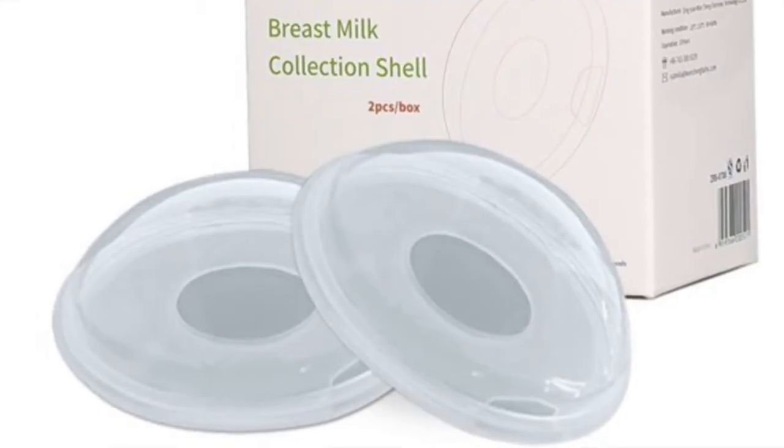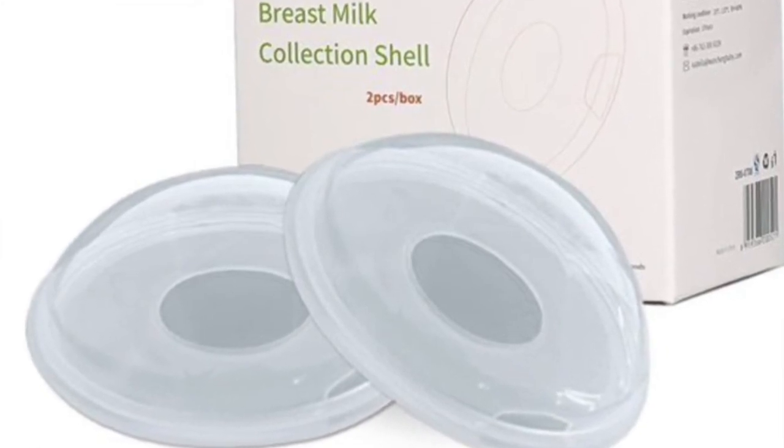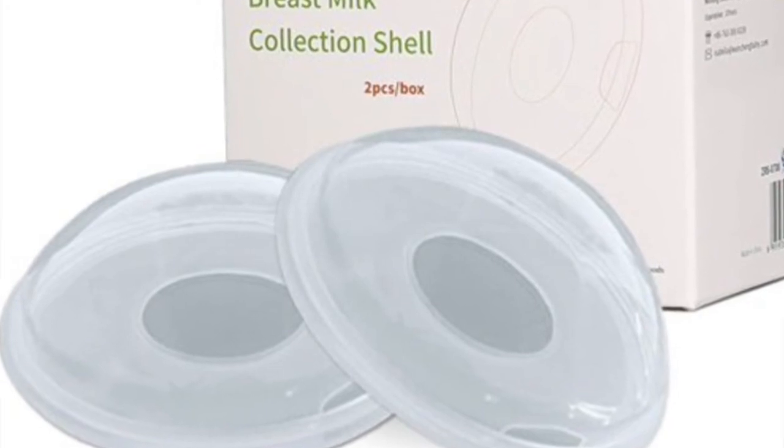You can wear supple cups under your bra. I'm going to put a picture of a breast shell up on the screen — that's what you would want to put over the supple cup if you're trying to wear it under your bra, so that your bra doesn't knock the supple cup off or break the suction. That way you can wear it for longer periods of time throughout the day.